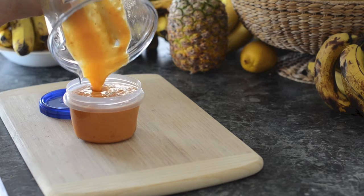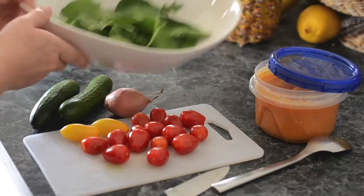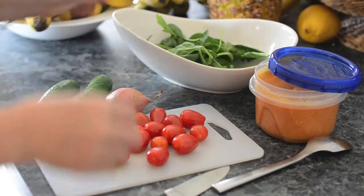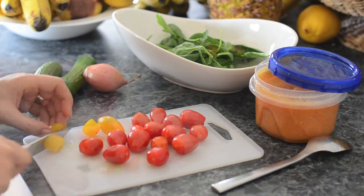This is our beautiful dressing. You want to add enough water to get the consistency that you desire. For our salad we're going to use some greens, and I would probably make this a double size but I was only making this as a quick little snack.